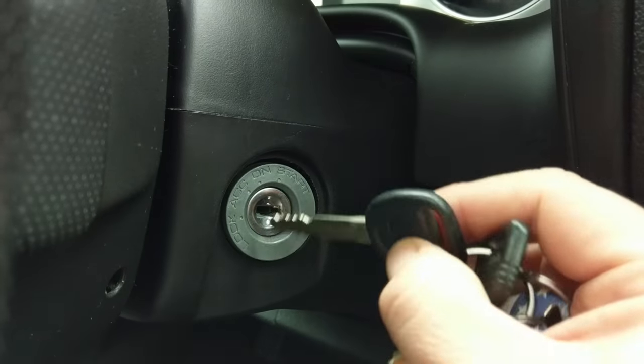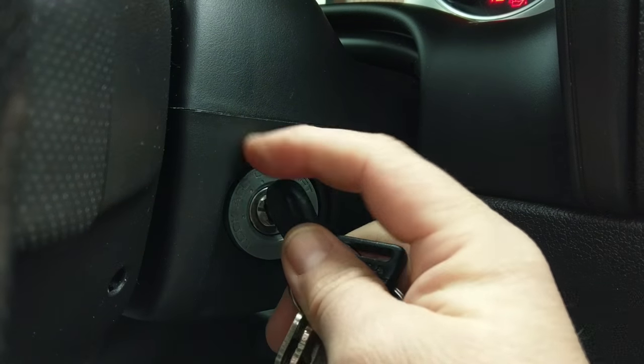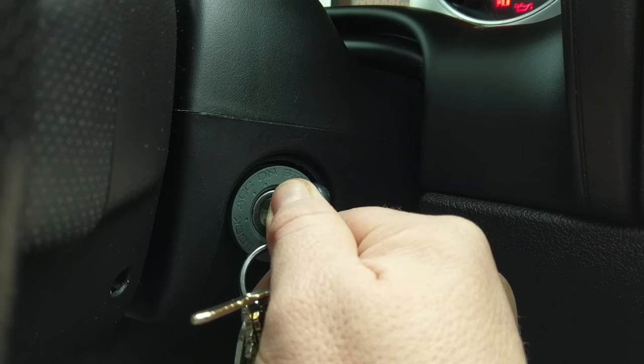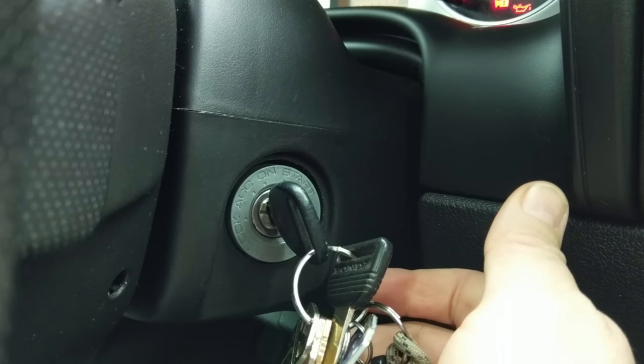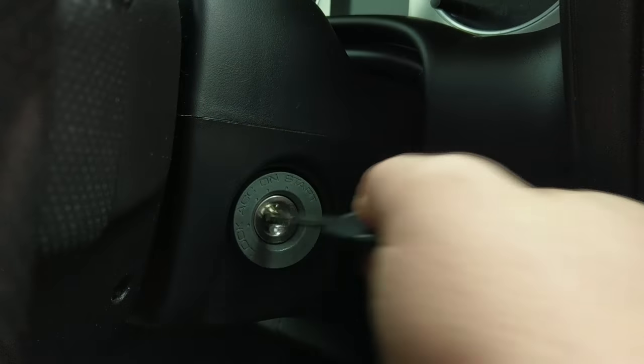Here's what I want you to do: put your key in, just click it over one notch to the ON position, wait for about three or four seconds, and then start it. I don't know why that works — of course it's not going to do it here while I'm filming, but you get the point.